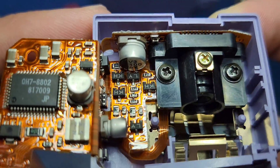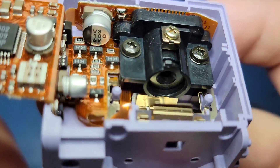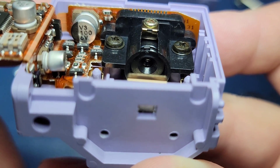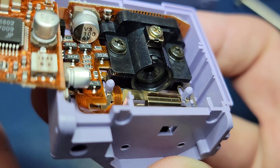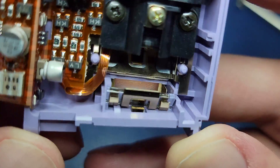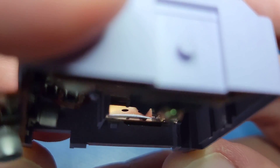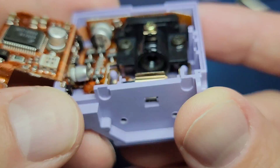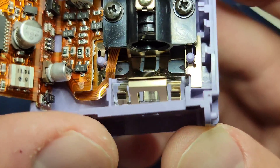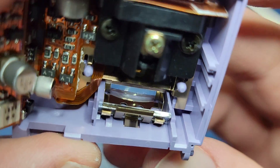There must be something behind this black piece of plastic that's converting the light from the scanned image into a digital signal. If I rotate the device around you can see that there's a mirror held in place which is reflecting the light up into a hole in the black plastic. On the left is a window for the image to go and on the right is a row of LEDs to illuminate it.